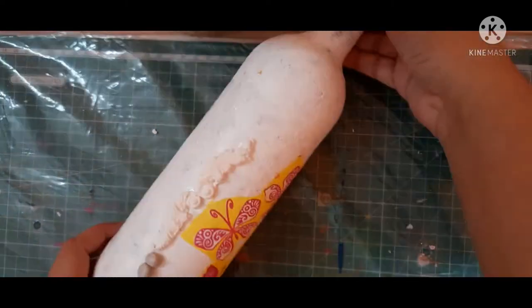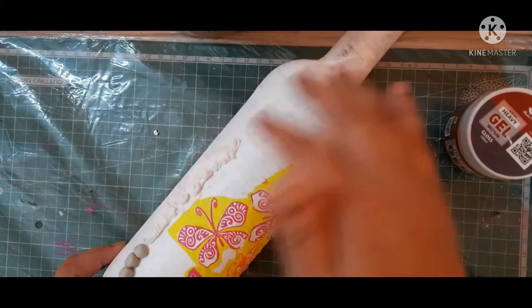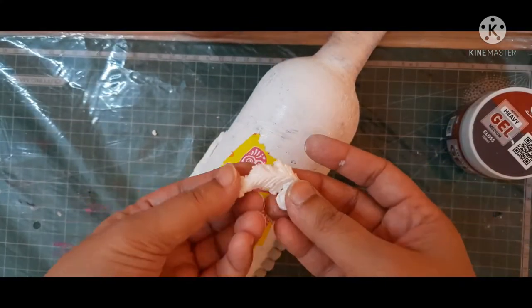Here I am using the heavy gel medium from the Little Birdie brand. You can use any type of glue — heavy gel medium, Fevicol, or any type of glue will work.